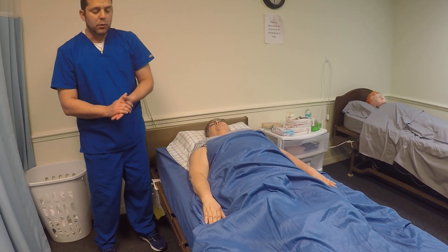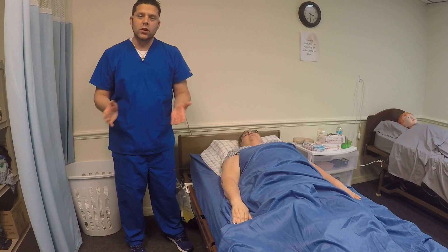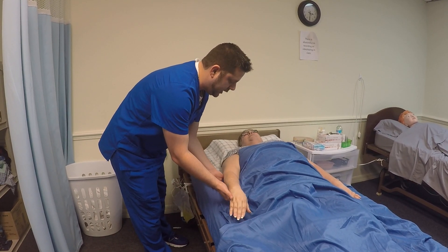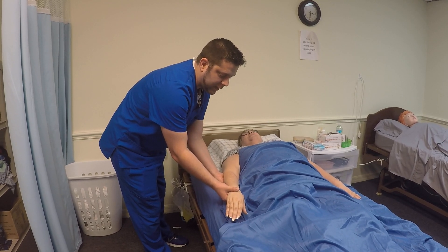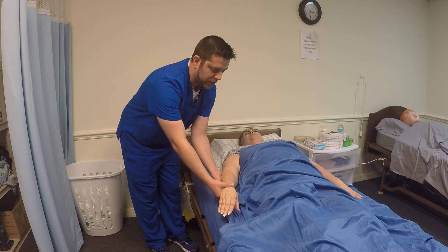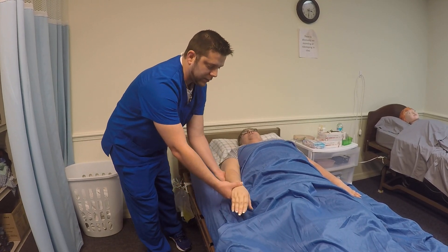Next, you're going to be bringing their fingertips outward towards the wall — it kind of looks a little bit like a snow angel. Put your hands in basically the same spot. Mrs. Jones, we're going to go ahead and put your fingertips out towards the side wall. Make sure you're standing to the side so you don't get in the way of their arm movement. One, two, and three. Do you have any pain or discomfort? No. Excellent.